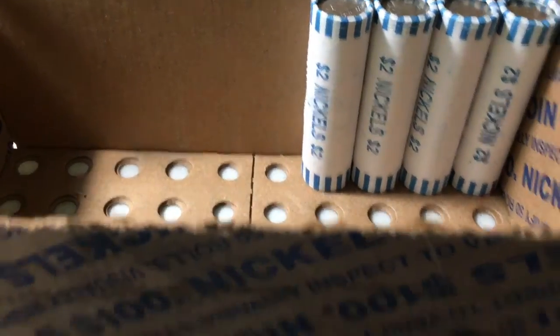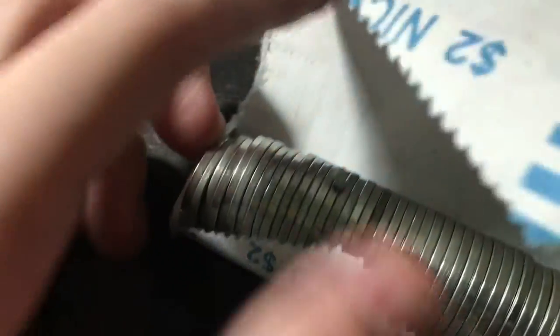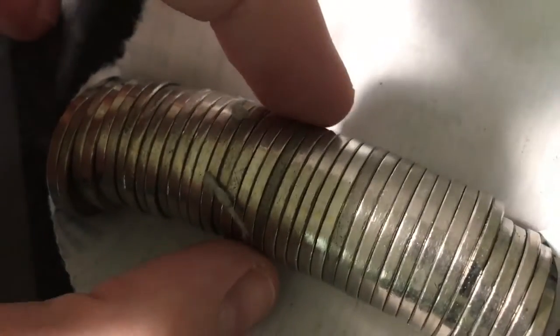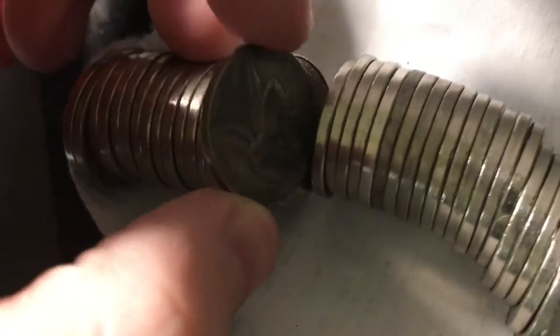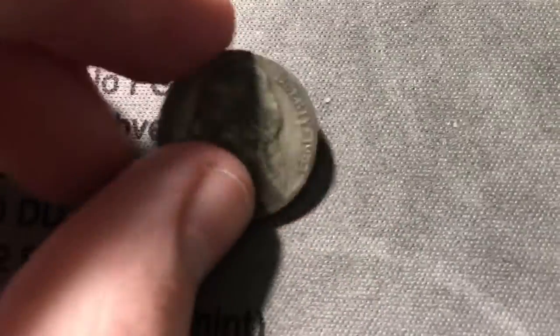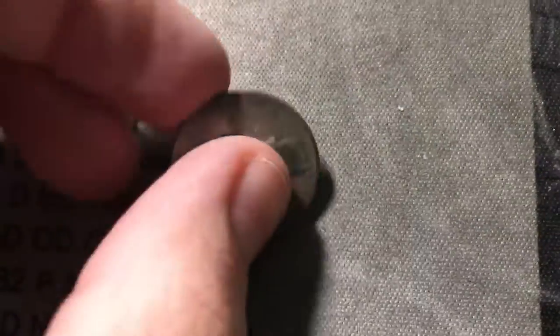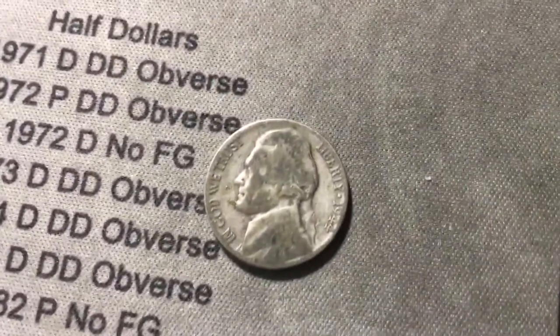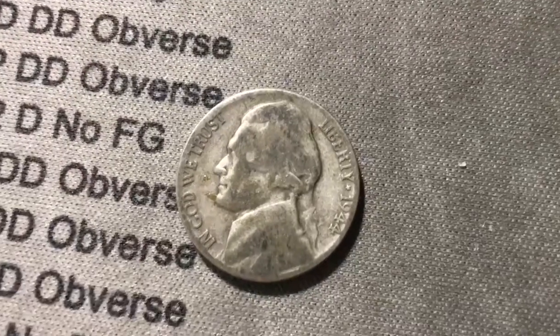Just opened roll 46. There's some junk in the roll but right there next to the junk — that might be a war nickel. And it is — a 1944 out of Denver, a 35% silver war nickel. Didn't even have to look closely; saw it by the edge. That's an awesome find.